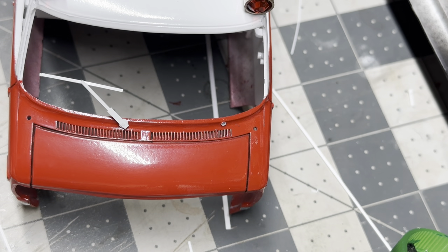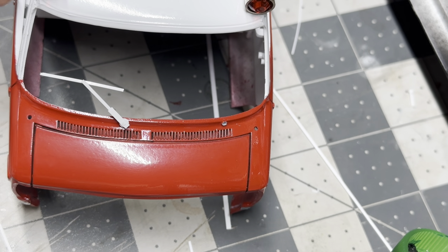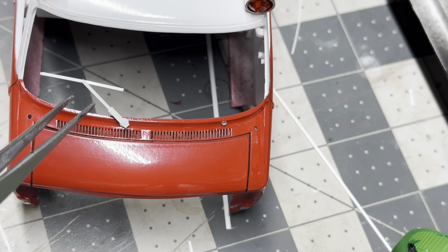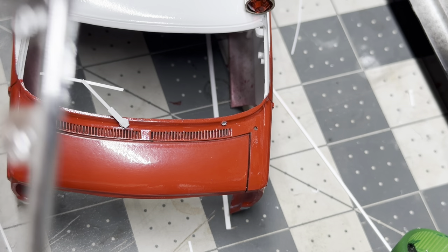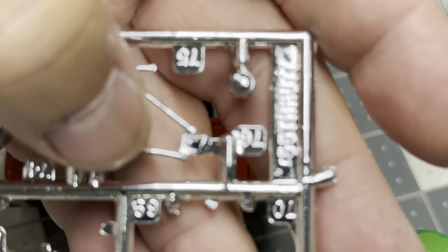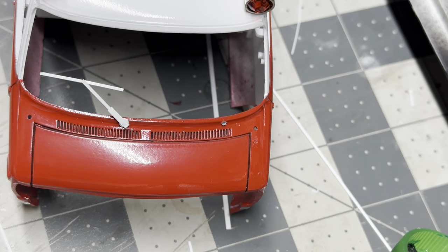Hey guys, welcome back. I want to do a little short video on what my next step is on this van. I'm making some better windshield wipers for it, unlike the parts in the kit where the passenger side was always bent and they seemed way too long. I figured I can make my own, so I pulled up a picture on the internet - I just Googled '75 Chevy van windshield wipers' and literally got five million pictures to look at.